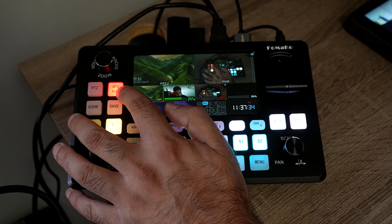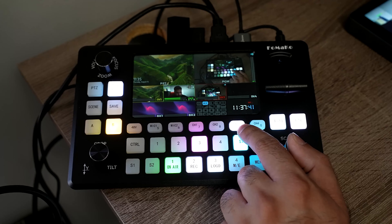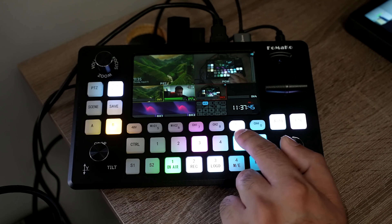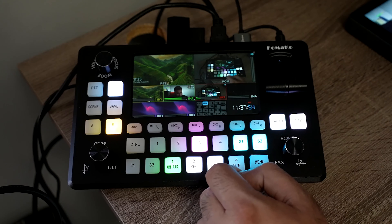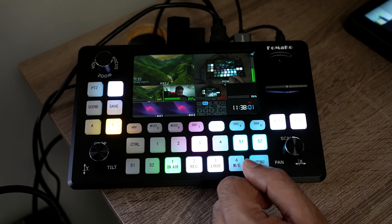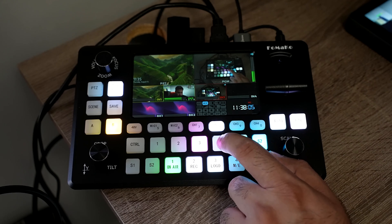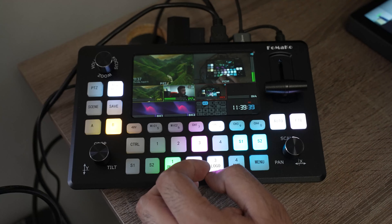I wouldn't usually use AFV mode when recording — I'd keep all my audio going through one dedicated source that I treat as my master. To switch to the other mode, press and hold the sound button again until it switches to white. Now you can select which source you want the audio coming from, and you can see the levels jumping up and down — another quick way to confirm you're getting audio from the selected source.